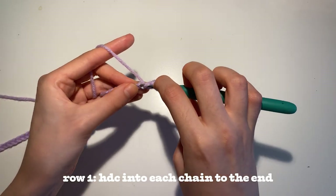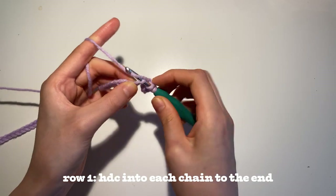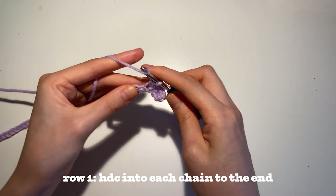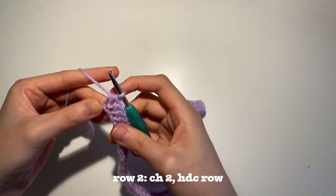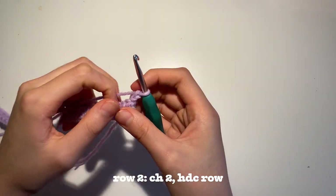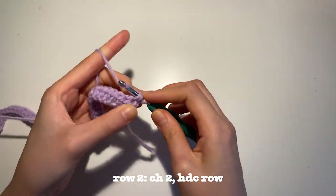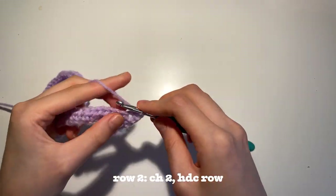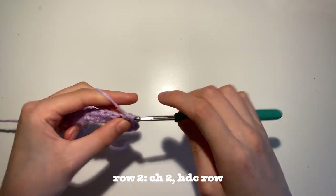You're basically going to do a half double crochet in each chain until you reach the end. Once you reach the end of your row, you're going to chain 2 and turn your work over to the other side. At the beginning of every single row, you're going to chain 2. Now insert a half double crochet in the first stitch and into every stitch in this row. This is just a basic half double crochet row.